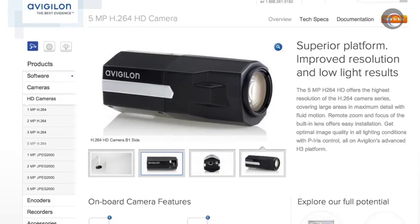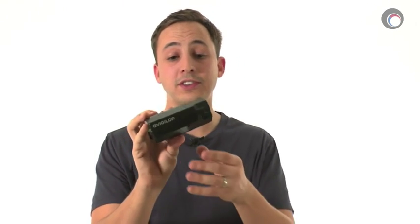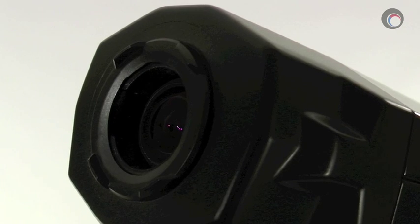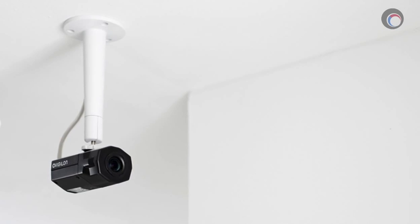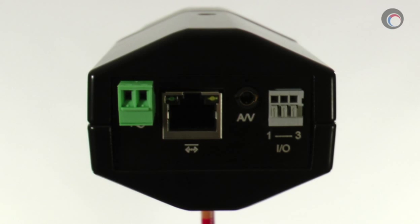The 5.0-H3-B2 looks very similar to Avigilon's JPEG 2000 fixed cameras, but this H.264 version has some major differences. Taking a look at the physical design of this camera, you'll see that it is small, slick, and beautiful. At first glance you may think that the camera is actually missing its lens, but the lens is in fact built into the front portion of it right here. Both the top and bottom of this camera have standard quarter-inch adapters, so there's never a need to install it upside down.